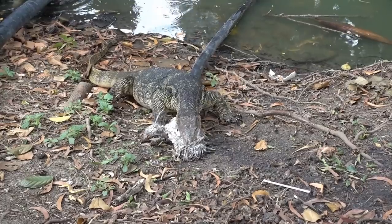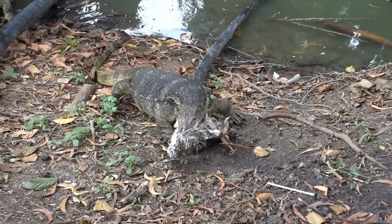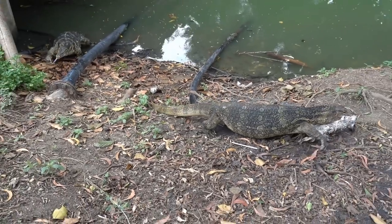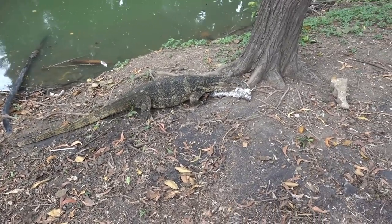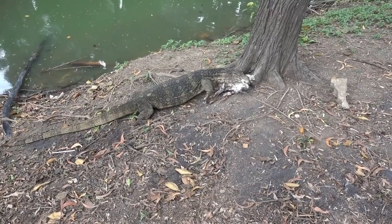So if you are coming to visit one of the embassies, I highly recommend stopping in at Lumpini Park. It's very, very popular - a lot of people come here just to walk around and look at the lizards. You also have a lot of people who are jogging and riding bicycles.